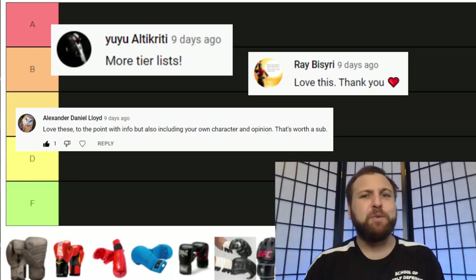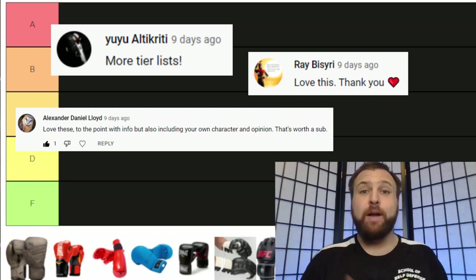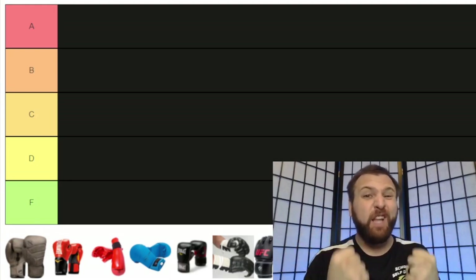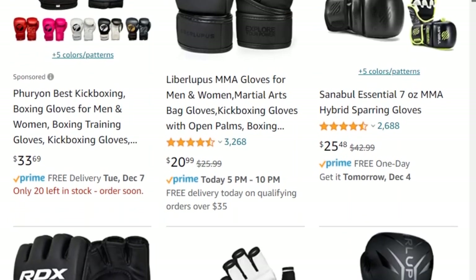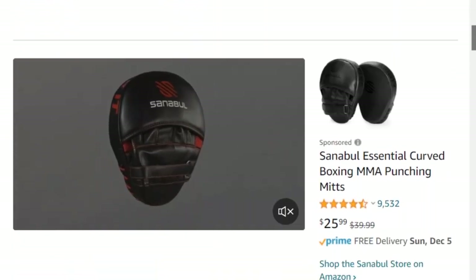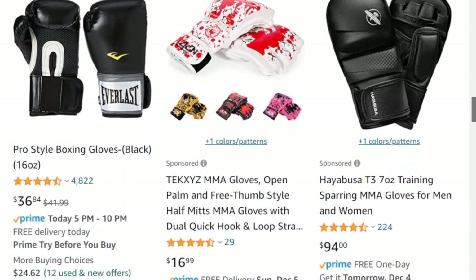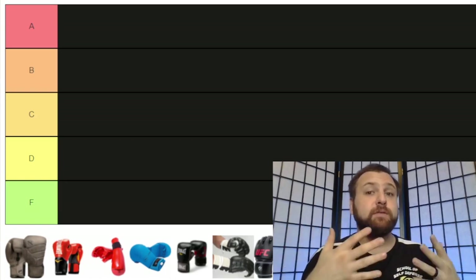It would be impossible for me to make every video a tier list video because I would run out of things to talk about really quickly. However, while thinking about what kind of tier list I could make, the first one that came to mind was tackling the different kinds of gloves available on the market. One of the most intimidating aspects of starting in martial arts is buying gear — you have no idea what's good, what's not, what's too expensive. So I figured I would make a video to help clear all of that up.